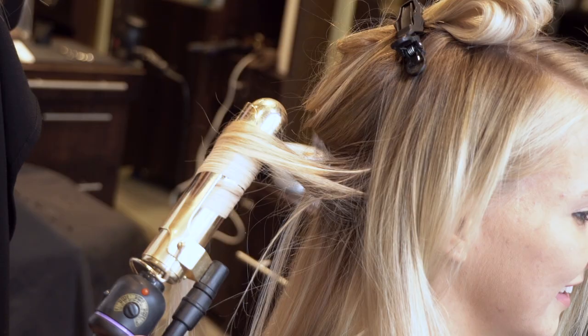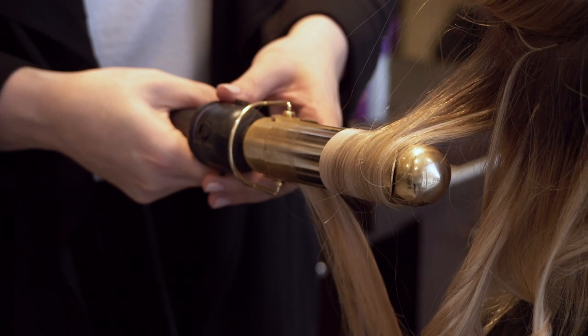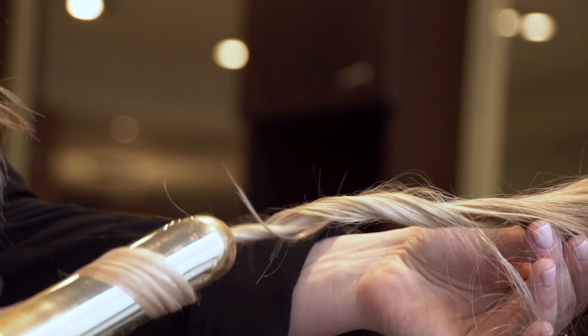To style the hair I'm using an inch and a quarter Hot Tools Marcel. I'm taking inch sections and curling it vertically and leaving the ends out. This will make the hair appear more beachy, loose, and effortless.